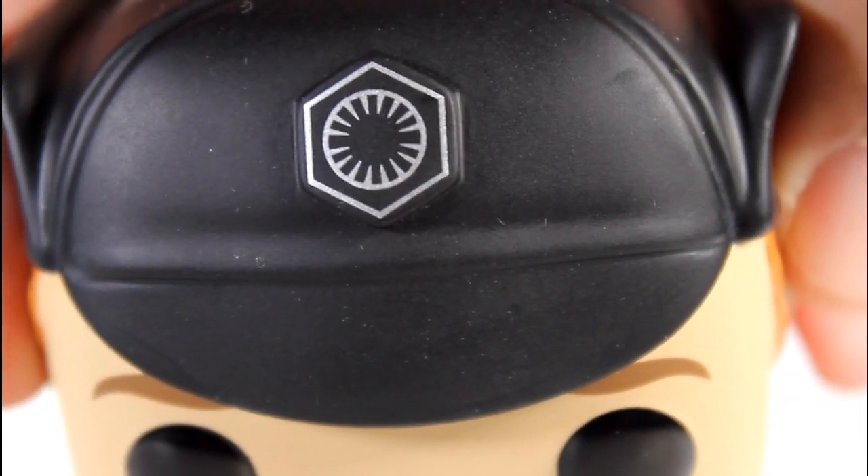Also a nice detail — the First Order logo, just like the one on the shoulder. Really, really cleanly painted. In fact, this whole head is cleanly painted.